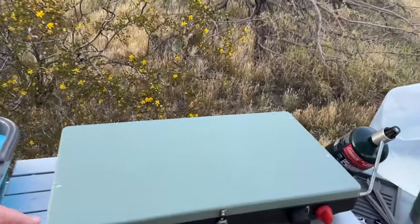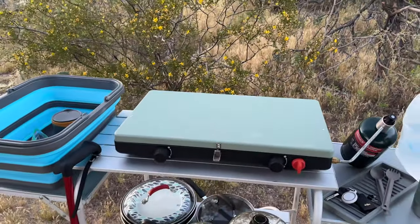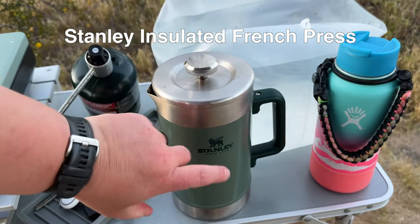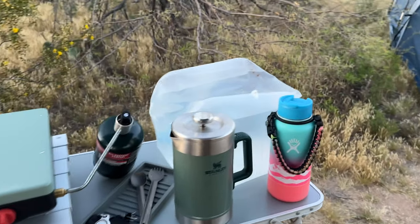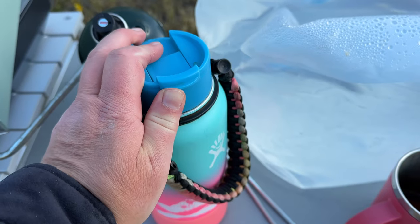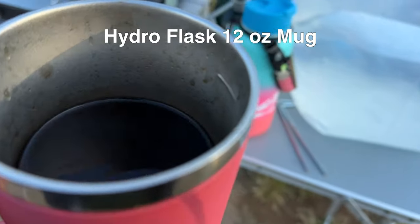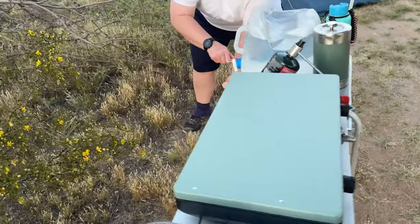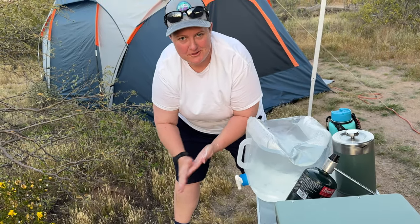We have our stove here, which is very handy — just the basic Coleman two-burner — but you've got to cook and heat up water for that all-important coffee. I love my Stanley French press; it's insulated and does a really good job of keeping my coffee nice and hot. Then when I'm ready to take it on the go I use my Hydro Flask, which is actually still mostly full from today. We also use this five-gallon GSI water jug, which is very handy for things like washing your hands.